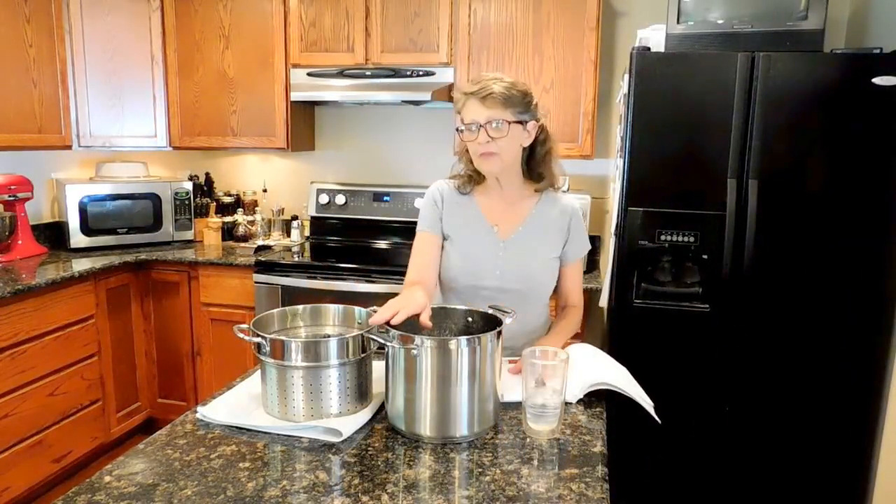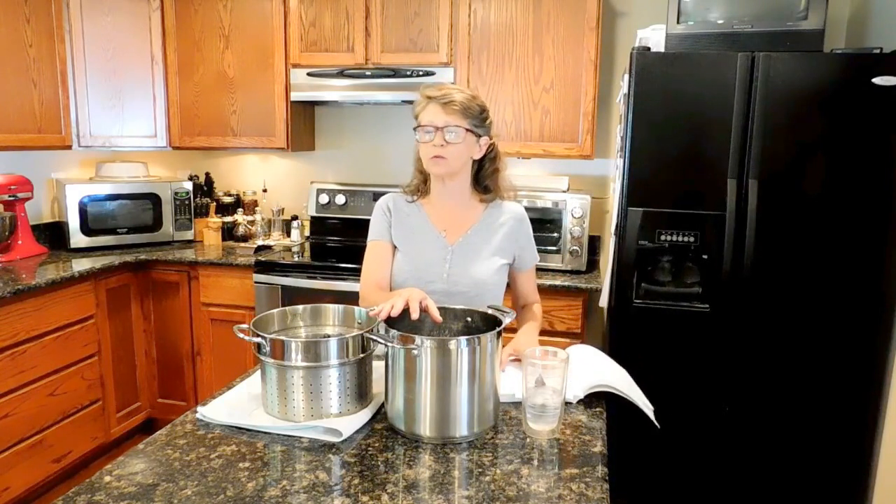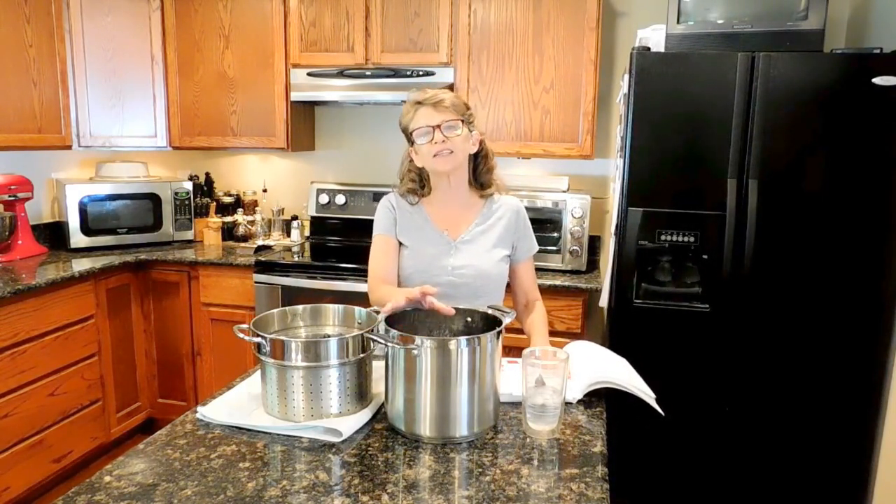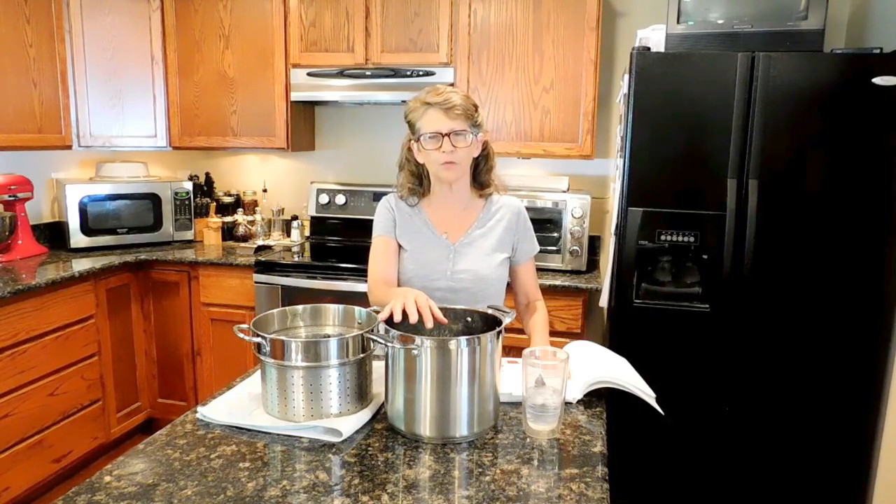Good morning, guys. Lisa here. Thanks for joining me in the kitchen. After I got through in the garden this morning, which was actually a great morning to be out working in the garden — it's like 75 degrees out there, which beats the heck out of the 95 to 99 we've been having.